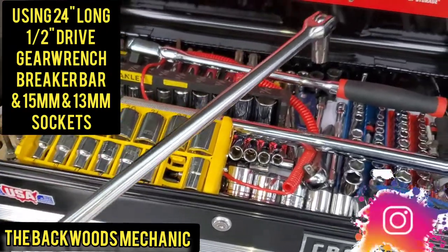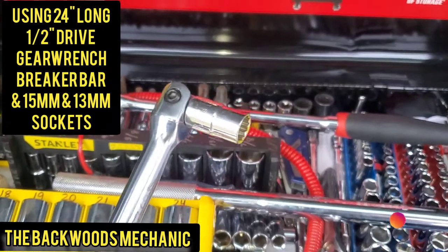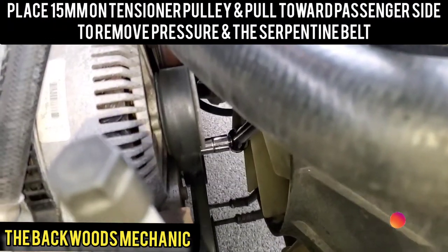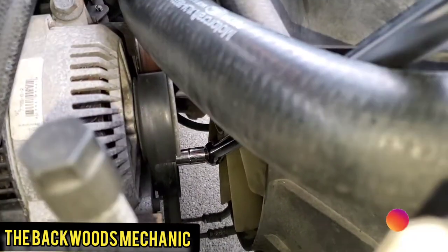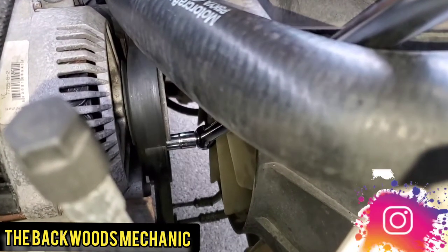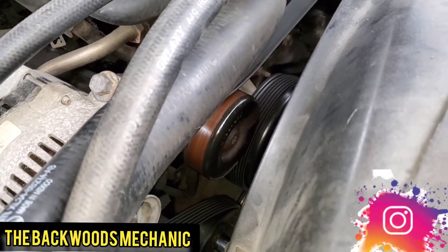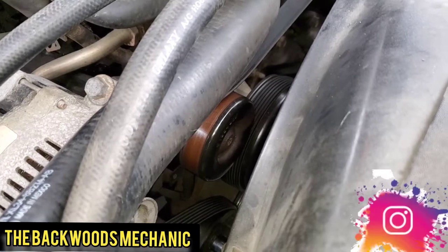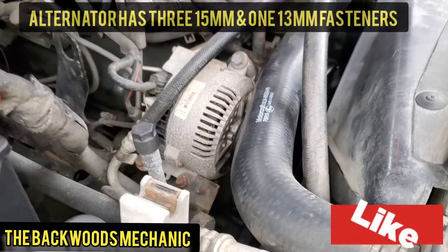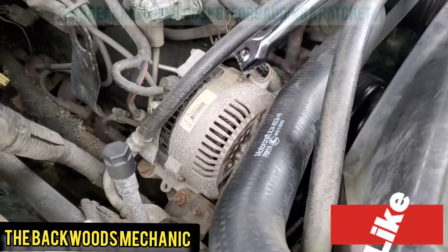Long gear wrench breaker bar and a 15mm socket by Stanley. We're going to get on this tensioner and pull it toward me on the passenger side - raise up on that tensioner and it will pull the tension off the belt. Make sure before you pull your serpentine belt off that you are aware of how your belt goes back on, because it's going to have to be put on the exact same way. I'm going to pull it off that smooth pulley right there because it was the easiest one. Make sure you've got the diagram you need for the job or draw it out for yourself. The alternator is also going to have 15mm fasteners on it, so I can use the exact same breaker bar. That one broke loose - I can put a ratchet on it after.